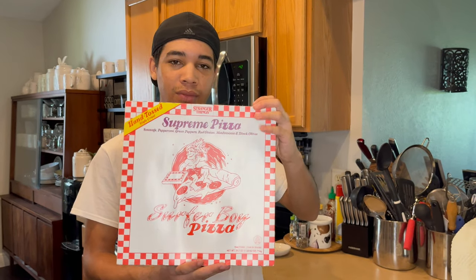Hey, it's Chase and today I'm going to be trying Surfer Boy Pizza from the show Stranger Things. So let's get into it.